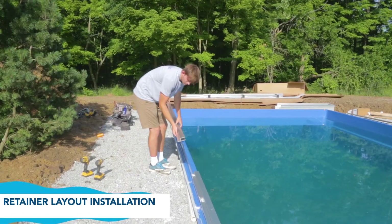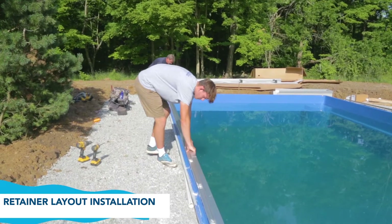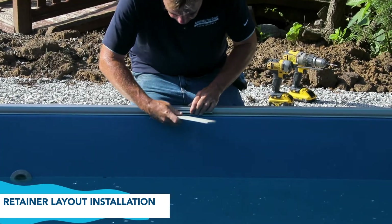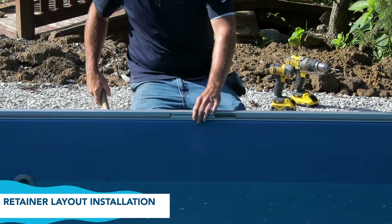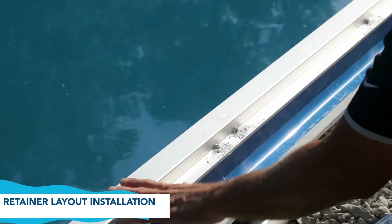Position the second piece of retainer along the pool's edge, taking care to align it exactly with the first piece prior to securing. If you have ordered the optional splice kit, use these to help you align the retainer pieces.